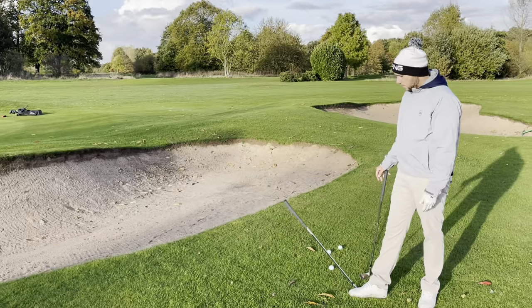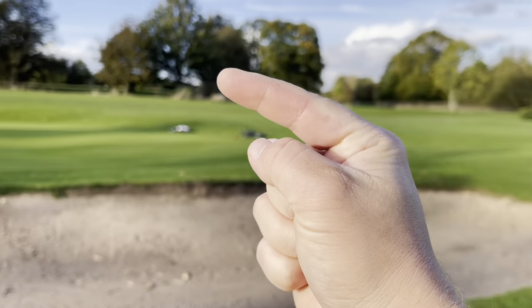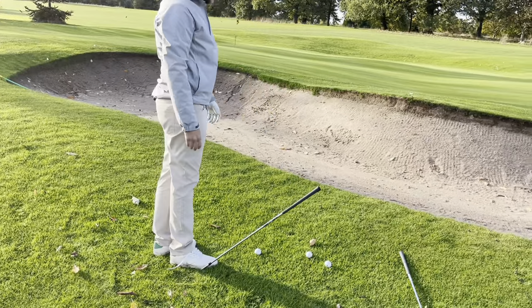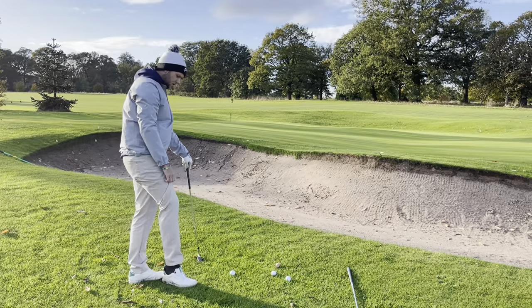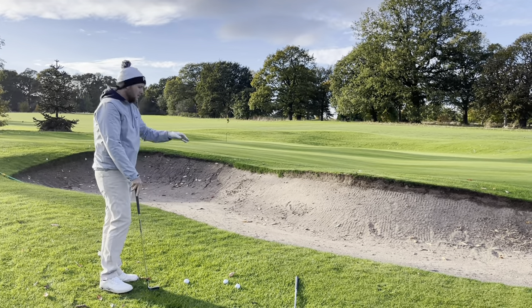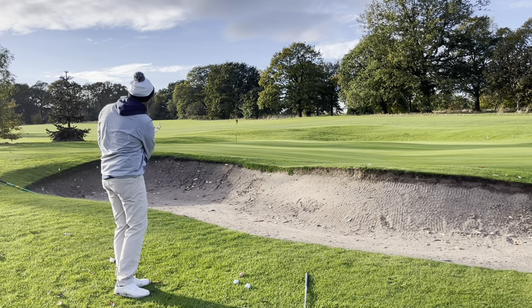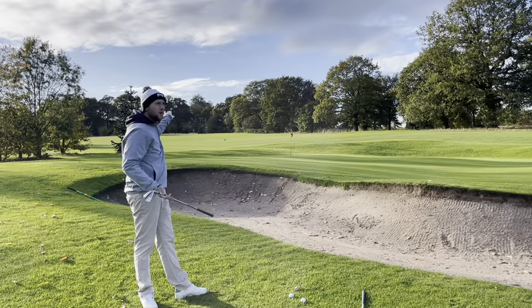This lob wedge from this lie launches very high — it will definitely get over the bunker, but I've got to make a big motion to get me only 25 yards. Instead, I can go down to a 56-degree. From this angle you can see it launches that little bit lower, still easily getting over the bunker. We could go even lower on this shot. My feet are nice and close together, I get that club lying flat on the ground, and I make a motion with my body — no hands — back and through. That's landed three-quarters of the way there, so I didn't even need all that loft.